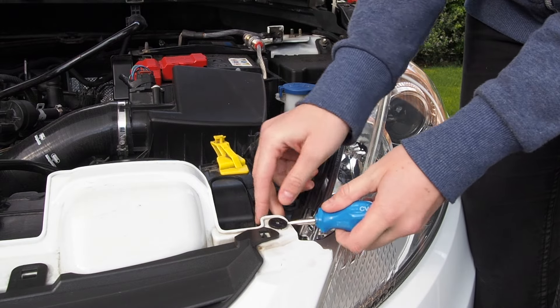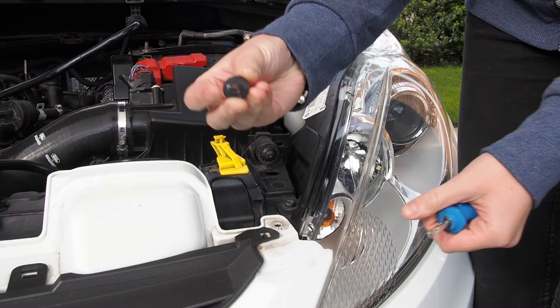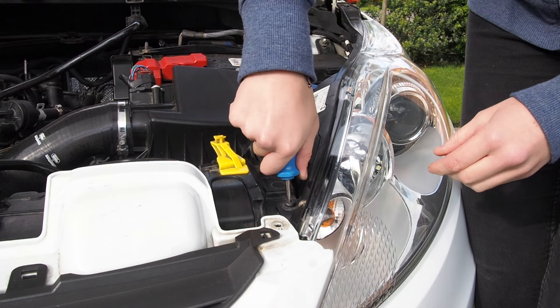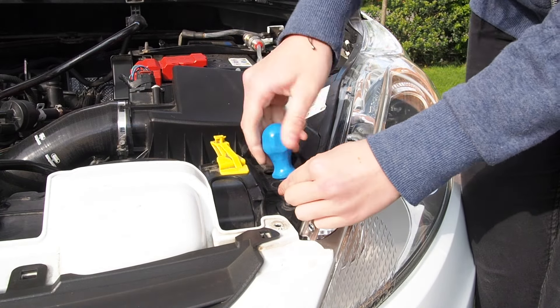You also need to take this bit off as well, which is pretty easy — just like that. There you go, don't lose them. And then now these screws here — I probably should have a bigger flathead.